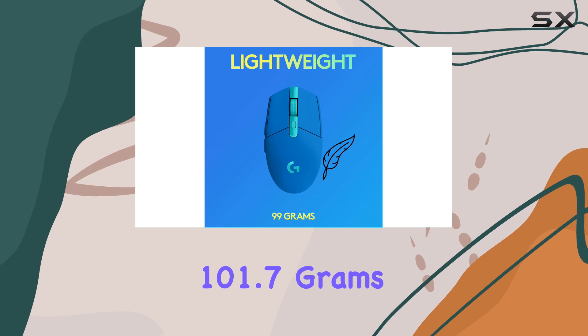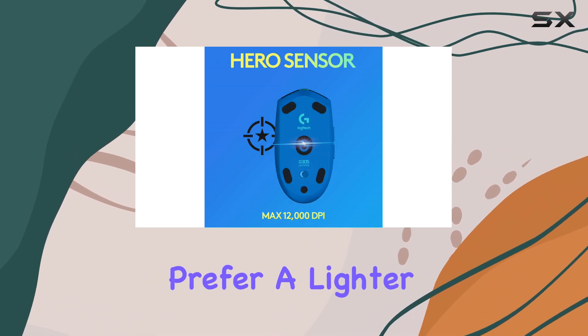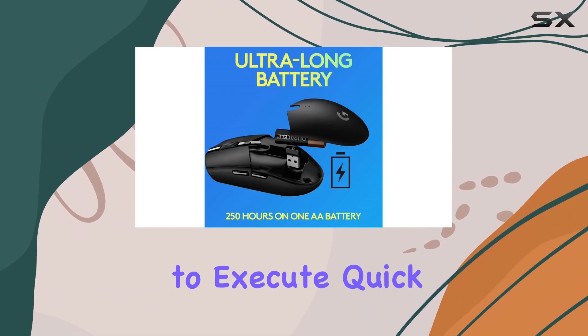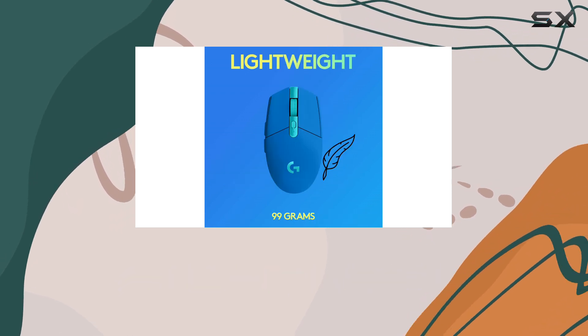However, its weight, at 101.7 grams, might be a drawback for those who prefer a lighter mouse for fast-paced games. The added weight can make it a bit challenging to execute quick, responsive movements, which are crucial in competitive gaming scenarios.